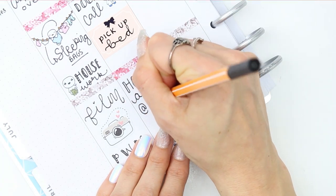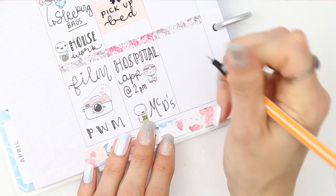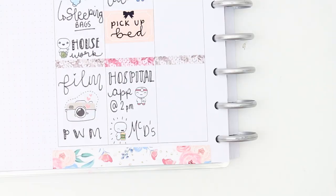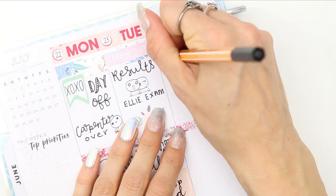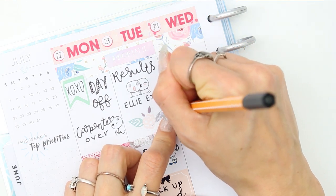For Tuesday, my daughter has her exam results being posted through, so I used the little couples poppets — one with the shocked face and one with the little kissy face — just to mark that down. The important header was from a Simply Gilded kit that I had left over.